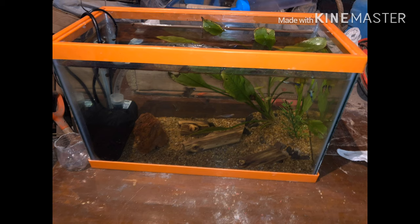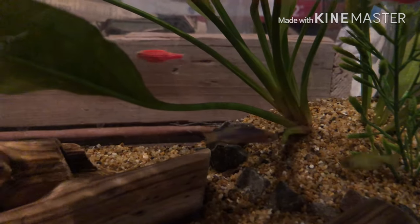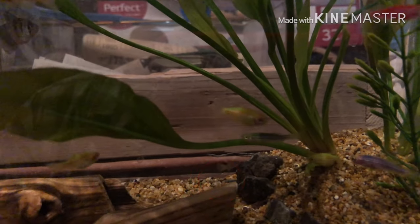Decidimos finalmente comprar la pecera que tenemos actualmente. Compramos un filtro, más sustrato, piedritas, cosas por el estilo. Para separar a la hembra, la pusimos en la pecera de unicel y pusimos a los demás peces en la pecera principal. Desafortunadamente un par de días después nuestra hembra murió y ya no pudimos ver la camada de guppies. No se lograron. Así nos quedamos un rato con el alevín y el guppy macho en la pecera principal.